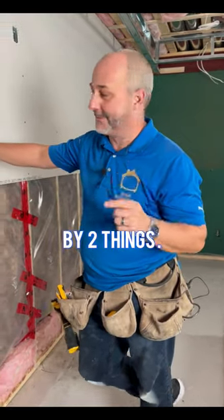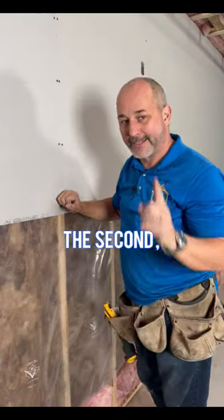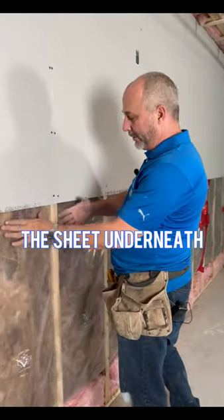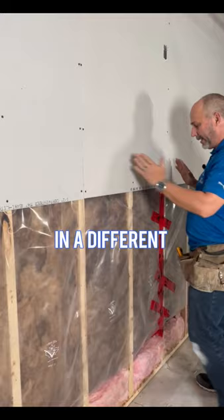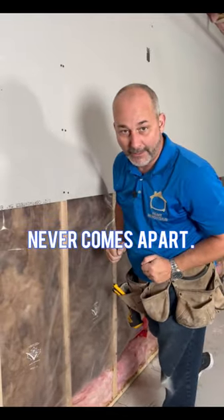The quality of your joint is determined by two things. One, having two factory edges stitched together on a stud. The second is something people don't consider: the sheet underneath needs to be in a different location. That keeps these studs from moving independently so that your joint never comes apart.